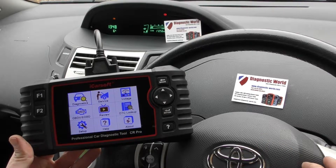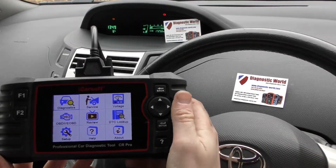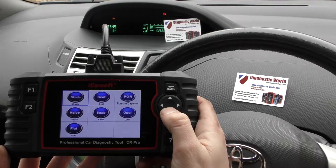We have the tool plugged into the OBD2 diagnostic port, which is just underneath the steering wheel, and we're now going to select our vehicle. So we're going to click on to Diagnostics and search for Toyota.